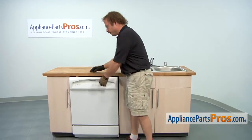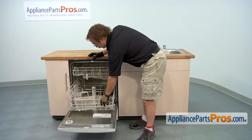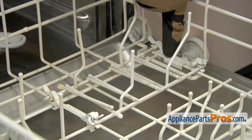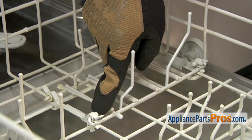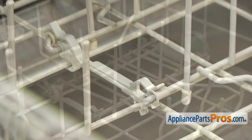In order to change the part, we have to open up the dishwasher door and pull out the lower rack. There are two of these Tine Clips on this dish rack, so make sure you order as many as you need. In order to get them out, you want to make sure that these sleeves are in the out position so it makes it easier to take them off.